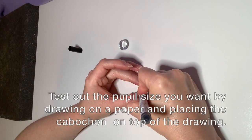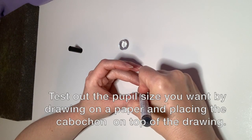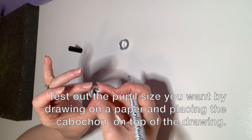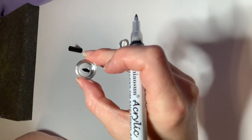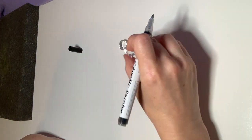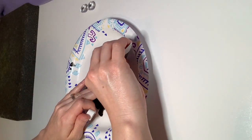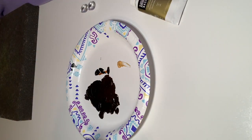I'm using these glass cabochons and a paint marker, and I would really recommend testing out what size pupil you want by using just a Sharpie on some paper and laying these cabochons on top. They have a magnifying property so the way it will look is bigger than what you paint.